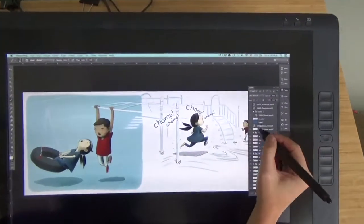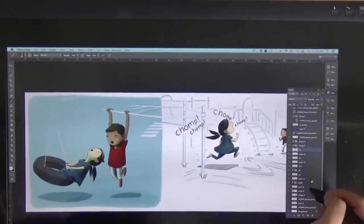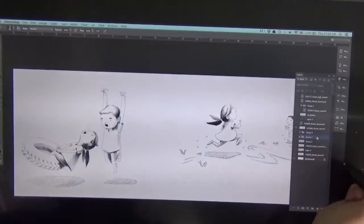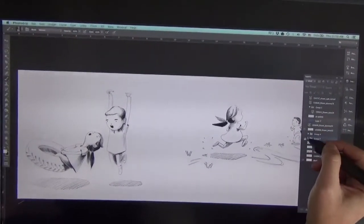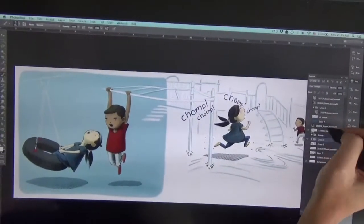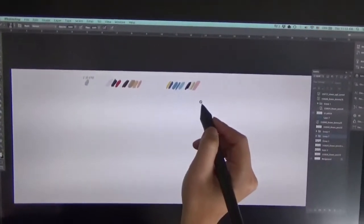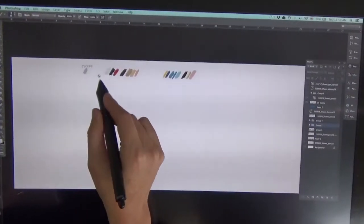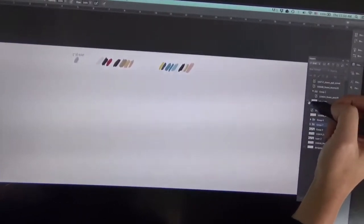One of the final spreads in Sean. This is the pencil work. I did all the levels when I scanned it in, and then I painted. For the whole book I had this color palette here — the skin tones and the types of clothes that he wears. And then this is Stacy, his pal in the book.